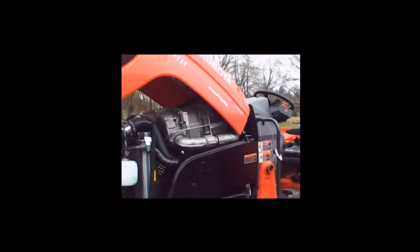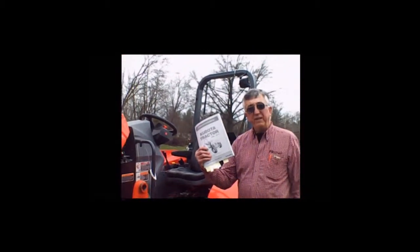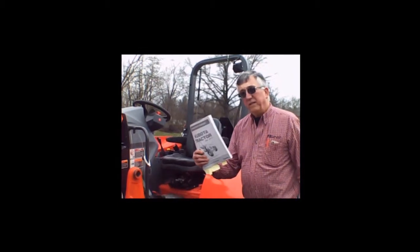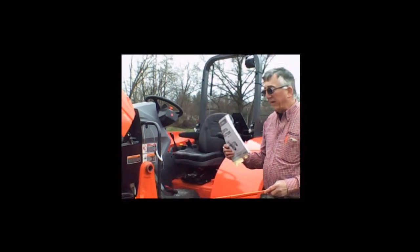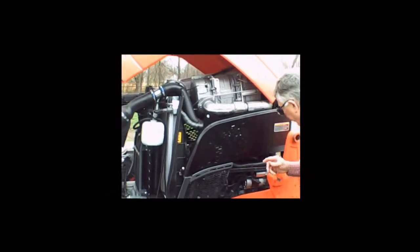We're going to talk about the pre-operation checklist and looking over your tractor before you start it. I've already raised the hood on this unit. This is in the operator's manual — always refer to your operator's manual, the information is there. I'm going to walk around in the order of the tractor, not necessarily the order in the manual. The first thing you want to do is check your engine oil.